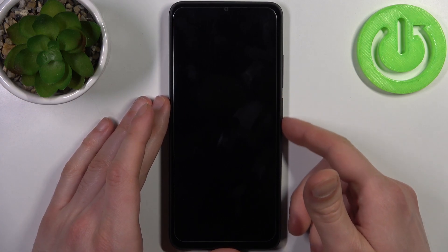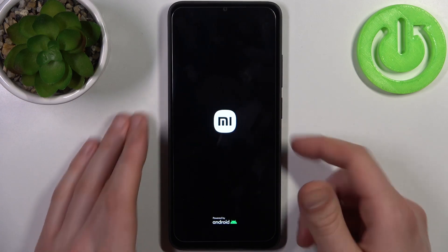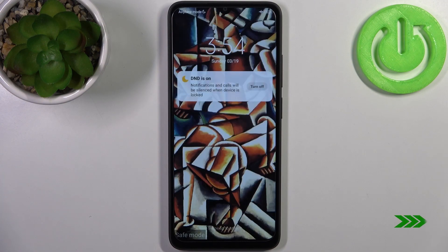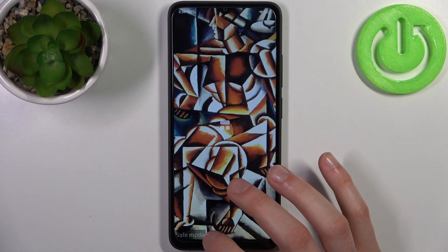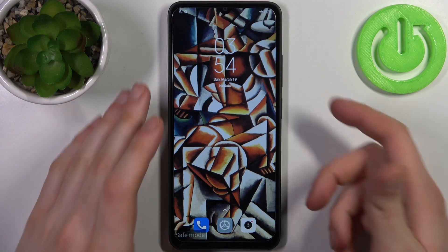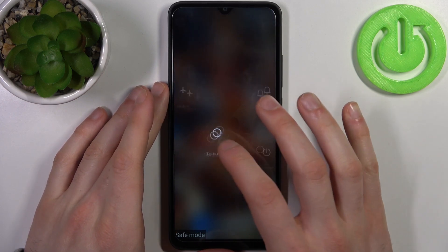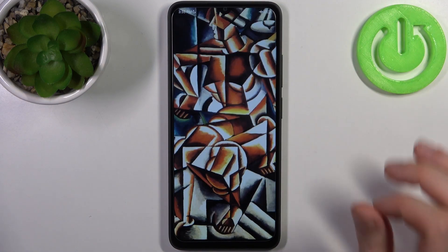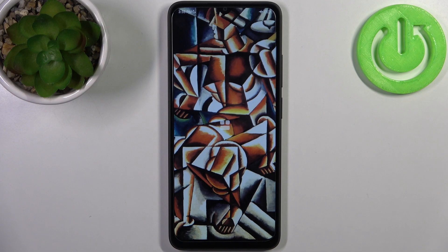After that, your device will be restarted in safe mode. As you can see, the sign here says safe mode, which is proof that we are in safe mode right now. If you want to quit safe mode, just restart your device and it will restart as usual.